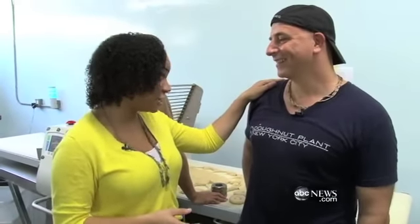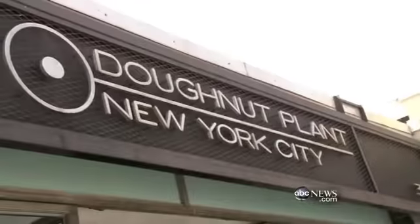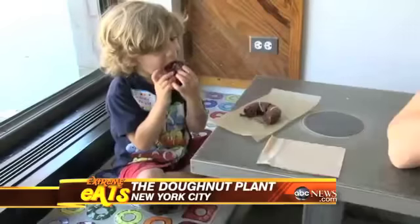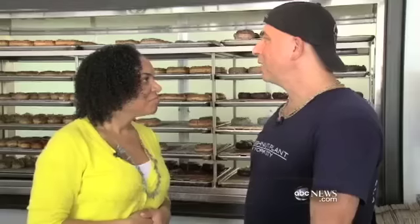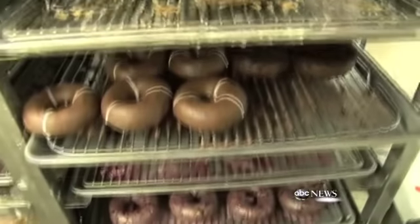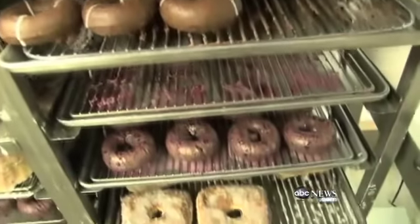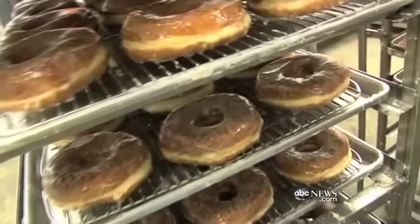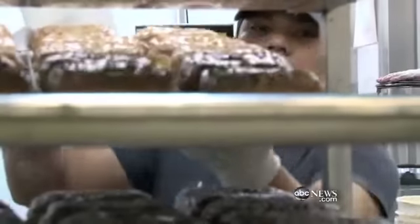We're here today at Donut Plant. I'm here with executive chef and owner Mark. What keeps the customers coming back to this donut place rather than just having a Dunkin' Donuts right down the street? I think because it's original. I had taken my grandfather's donut recipe and wanted to do something different with it. When I first started making the donuts 18 years ago, I was interested in taking it in my own direction, because it was so much more fun to do something that hadn't been done before.